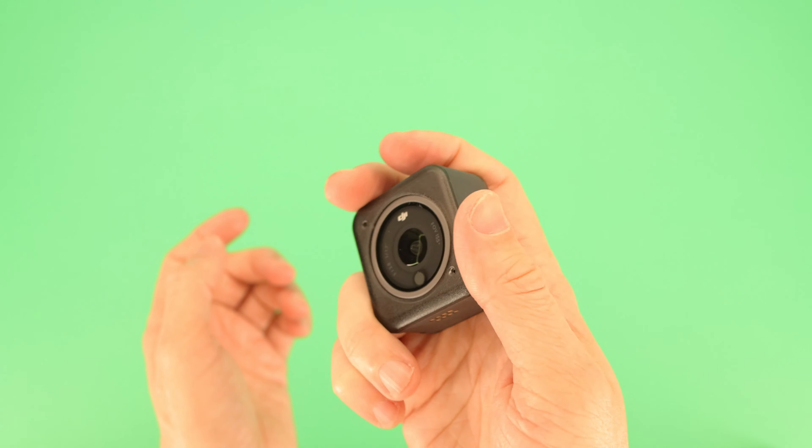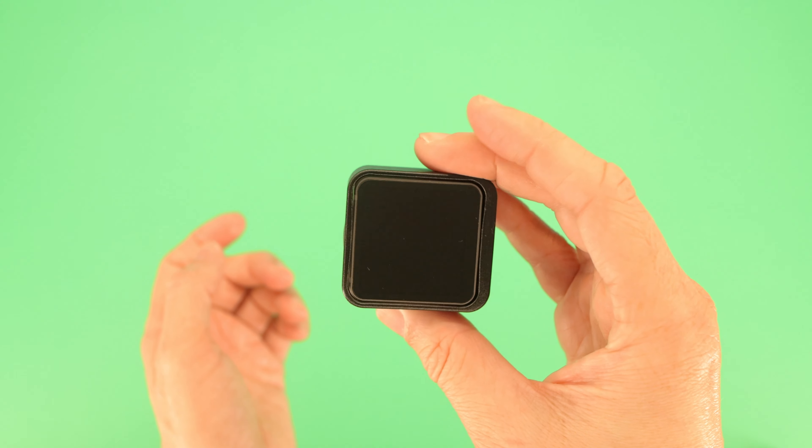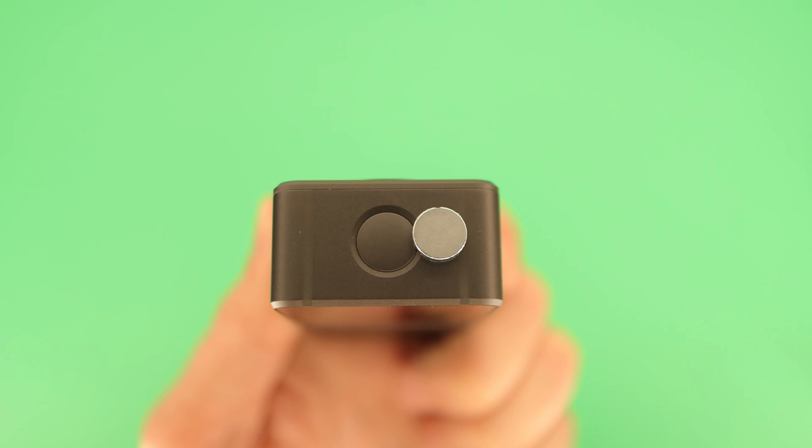The case has a small magnet which triggers a sensor which tells the camera that it's installed. As a few of us have figured out by now, placing a magnet in just the right place tricks the camera into thinking the case is on. If you listen carefully, you can actually hear the switch being triggered.